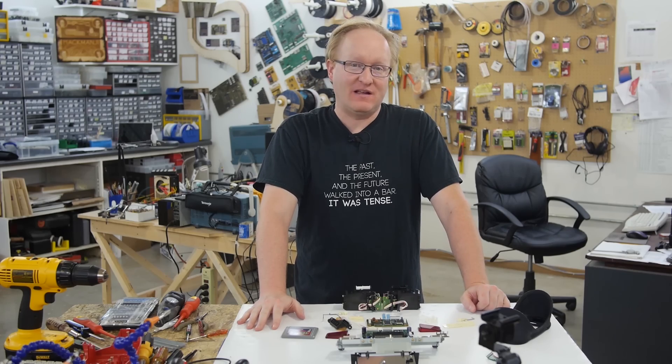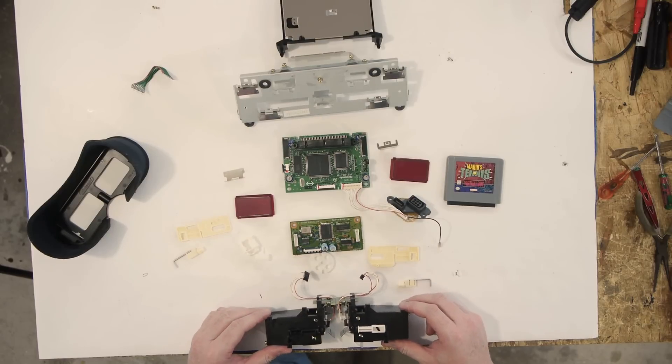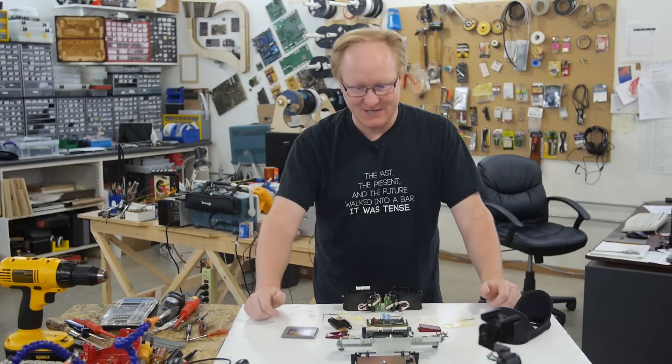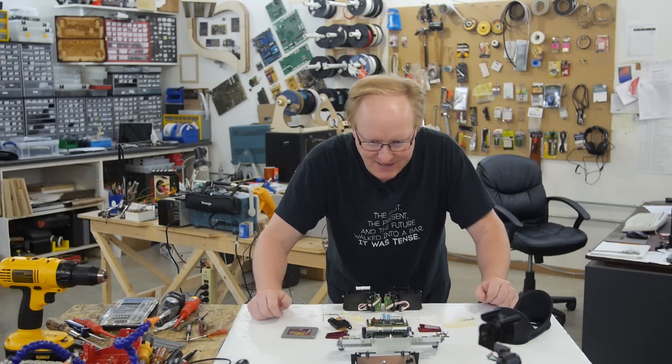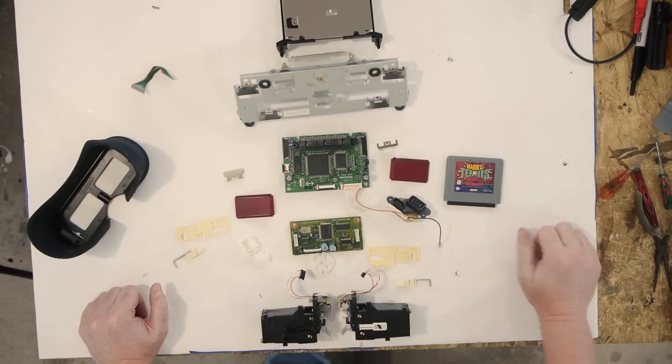Now we want to think about things we can do with this disassembled Virtual Boy, because I don't really want to put it back together — I want to turn it into something new. The system was kind of limited in that you had to lean into it over a stand and play it. What if it gets strapped to your head like all those other modern VR helmets? Let's see what we can do with this thing.